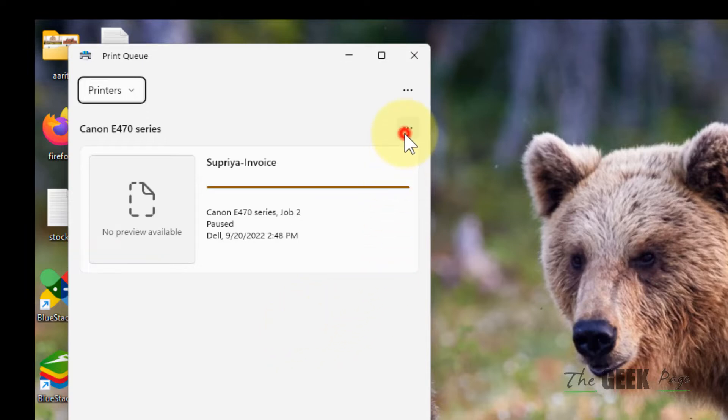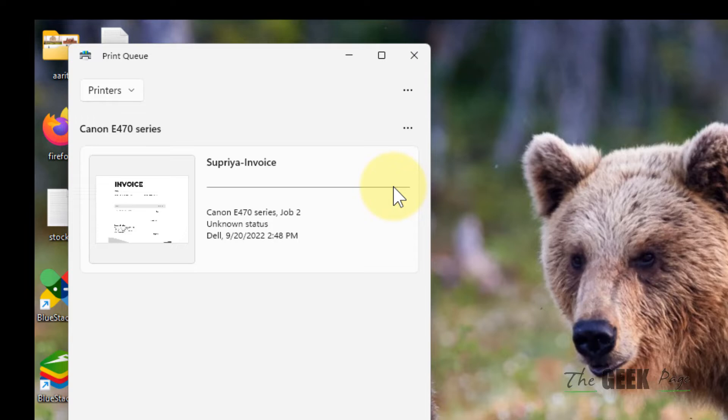Click on Resume All. If this does not solve your problem, try to print again and see if it works. If it still does not solve your problem, click on the three horizontal dots again.